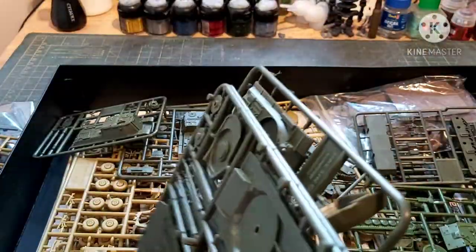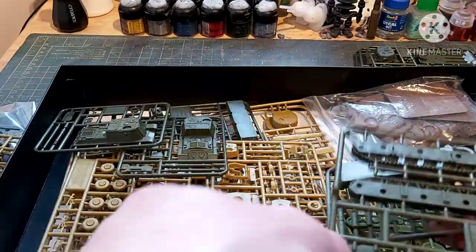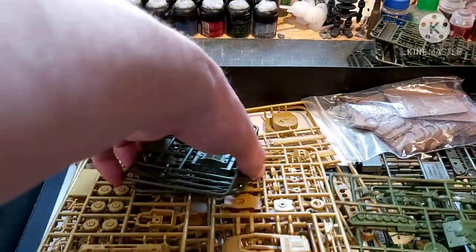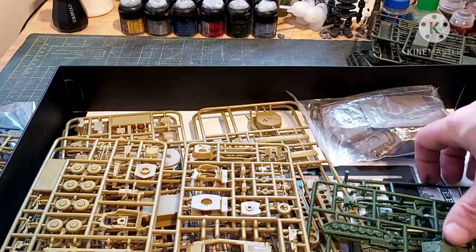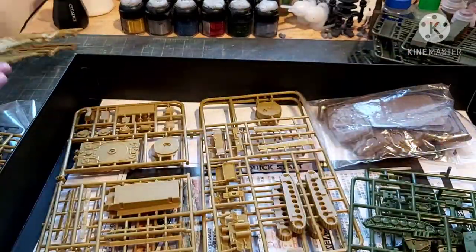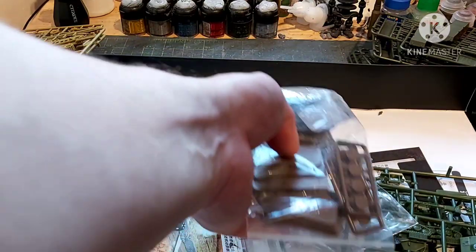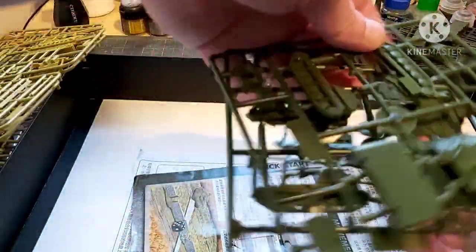One — oh, that's not good. The three IS-2 hulls, the IS-2 lower hulls, the ISU-152s, and another lower hull. So that all adds up. Then we have the two Pumas, the two Tigers, all your bases, some German tank crew, and then three SU-76s.